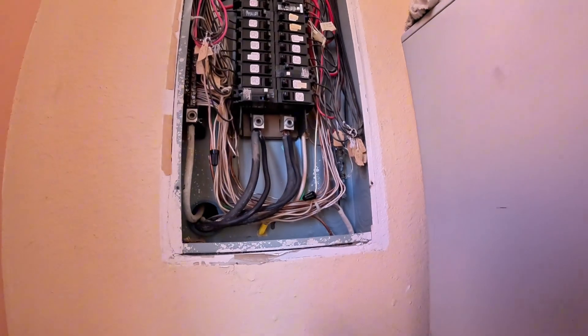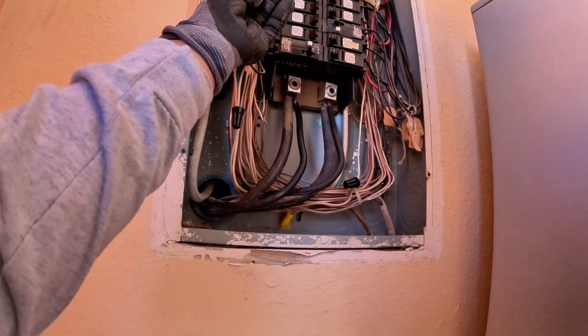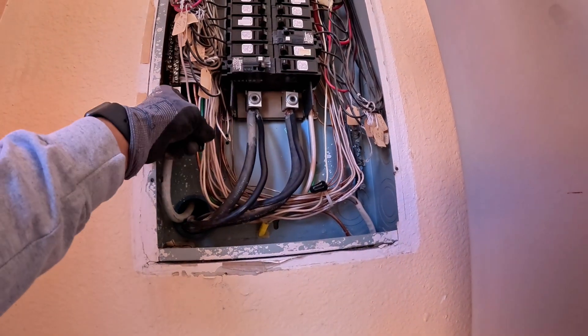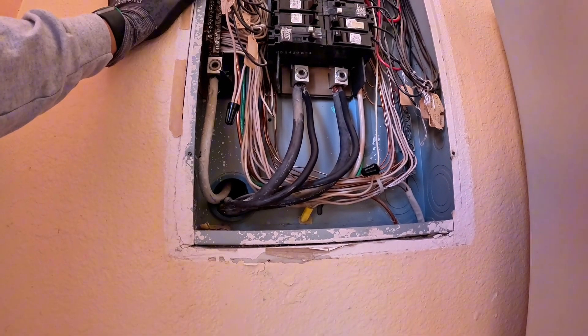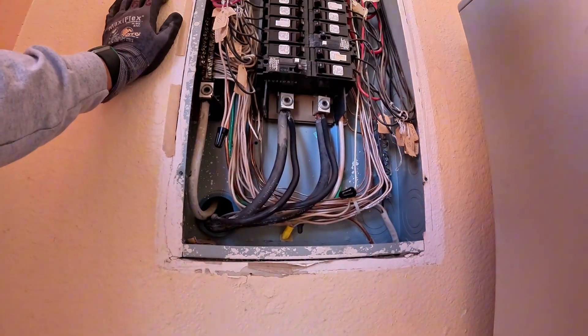Now let's head over to the old panel. We've got a sub panel mounted in drywall and, as you can see, they used old Brady tags — that's how they used to do it back in the day. But we've got double taps in there, all types of stuff that's not supposed to be in there and not up to code. That is the reason why they are getting a panel upgrade.